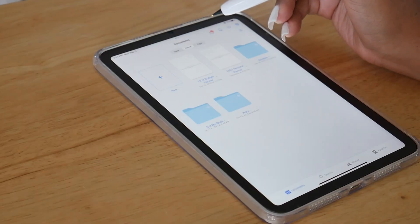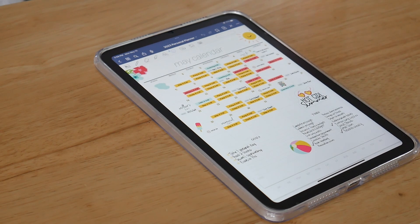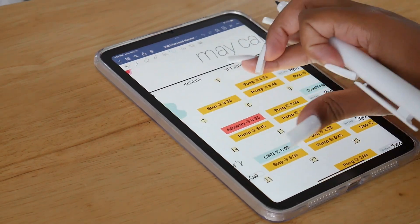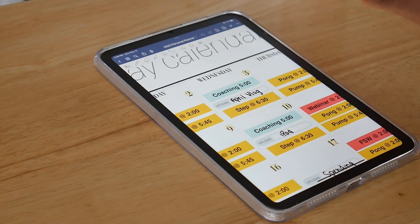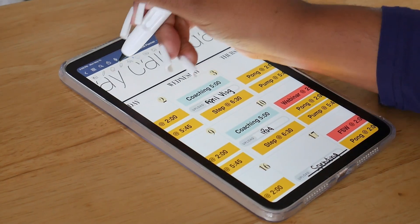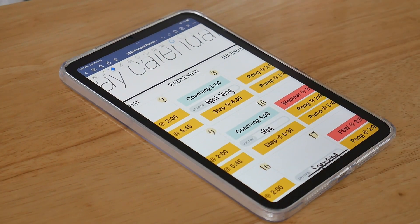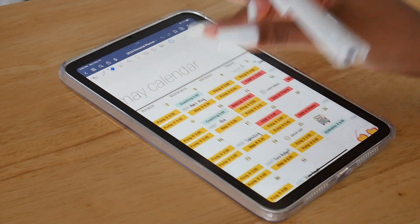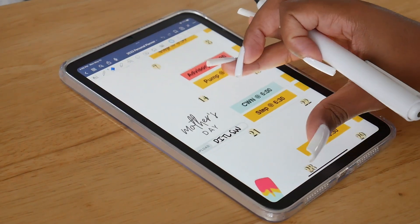I could talk about GoodNotes and planning all day, but let's go into my personal planner. This is my personal planner — this is May. I actually set up my monthly on camera in a May plan-with-me video. What I want to do now is just kind of walk through it and update it. Today is the 15th, so everything should be updated before the 15th. We had Mother's Day, and now I need to check what's coming up.